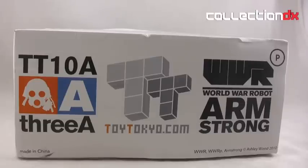Before I get into this, I want to give a little backstory. This is designed by Ashley Wood from the World War Robot series, but this is World War Robot Portable — meaning that it's a half-size toy. Normally these are 1/6th scale; this one is 1/12th scale.